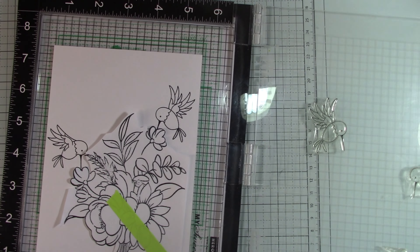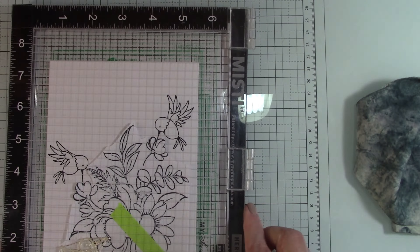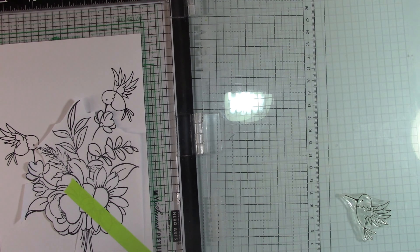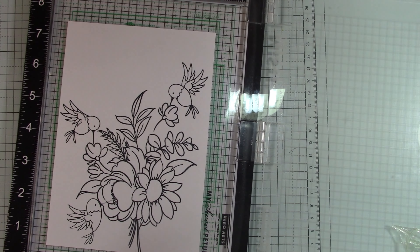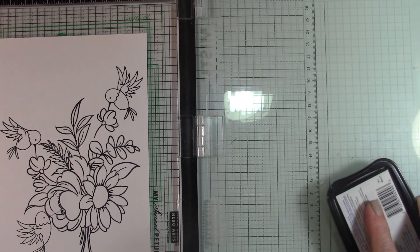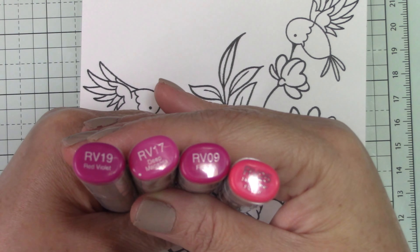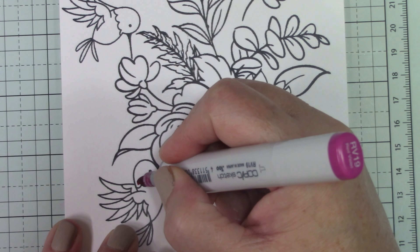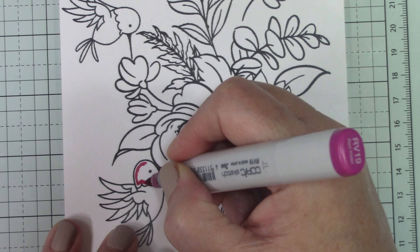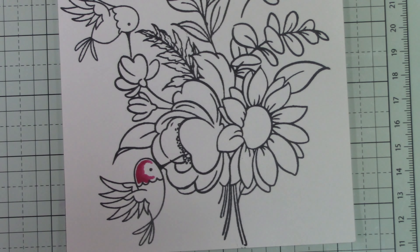What I did was stamp the Blooming Bunch on the cardstock I'm going to color, and then stamp it on copy paper to cut a mask. I only cut around the edges that needed to be masked. I held it down with some post-it note tape, then stamped the hummingbird to make sure it was going to fit properly before I removed the mask from the bouquet and finished stamping.